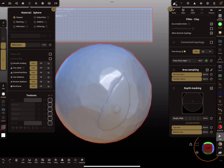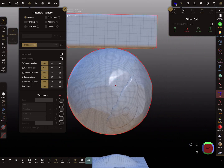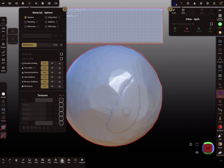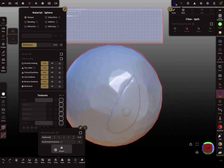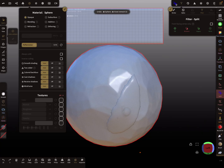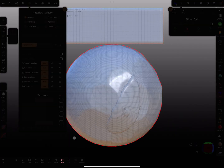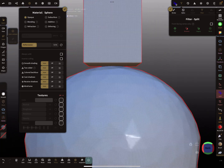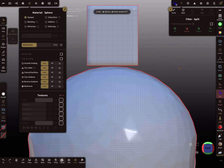To understand what happens when you press voxel remesh: here are two meshes with a small gap between them. When I press voxel remesh at a lower resolution, the meshes connect — they weld together. You can avoid this by using a higher resolution when remeshing, so the gap is preserved.